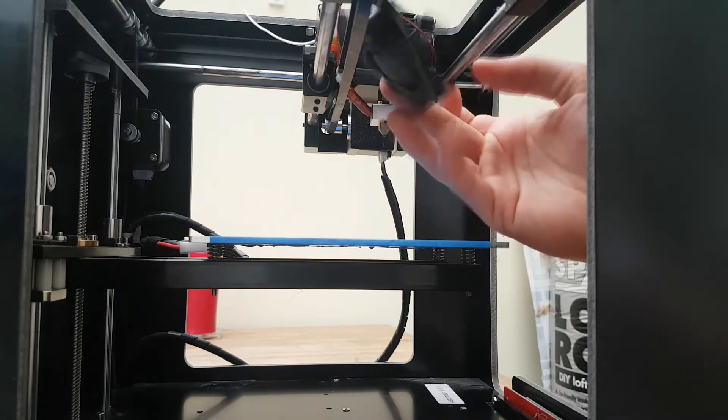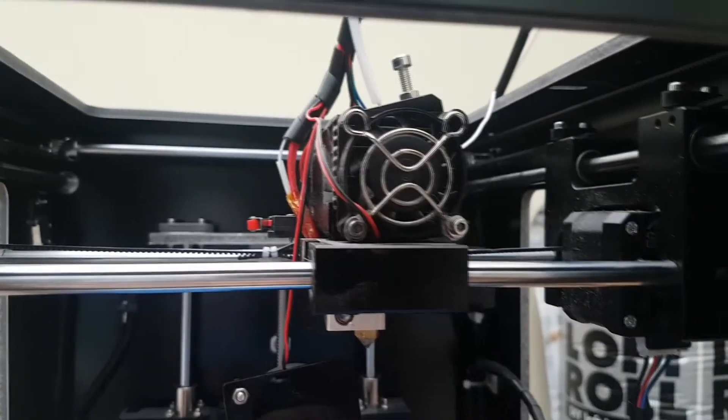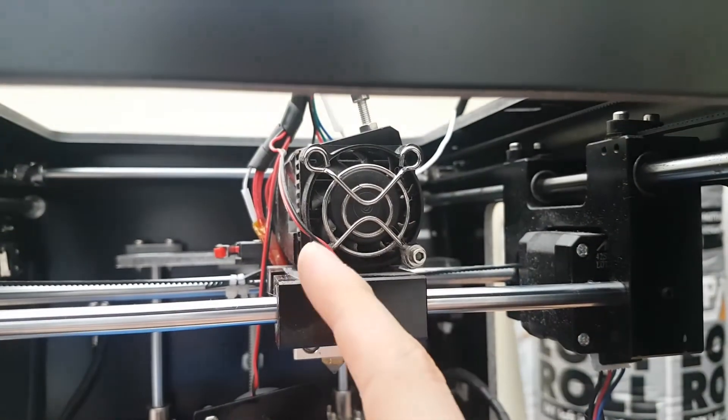Simply just move this out of the way. Now we're going to remove this other fan and we're going to just use an Allen key that goes into these two points here.